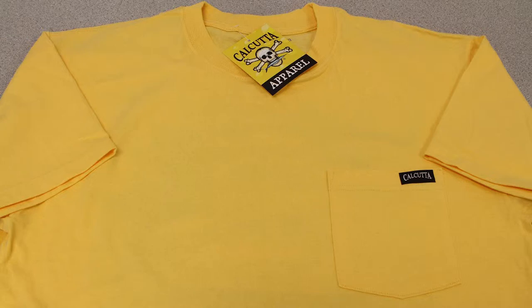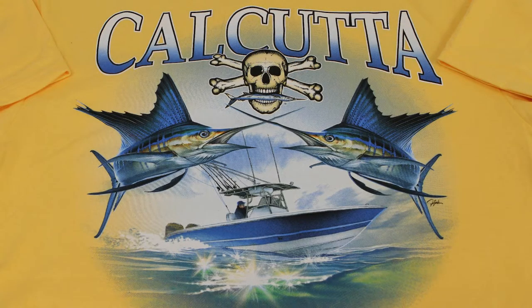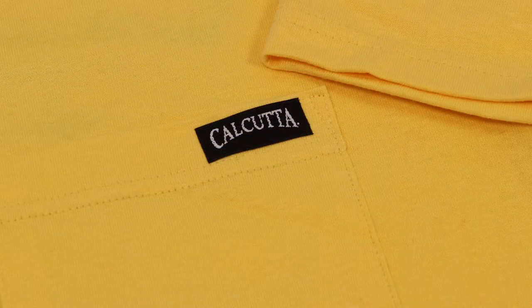These 6.1 ounce shirts feature a full color design back print with a plain front and a woven Calcutta label on the pocket. The Cal 26 t-shirt is a full color design featuring a sailfish. Please note that the small size shirts do not have a pocket.